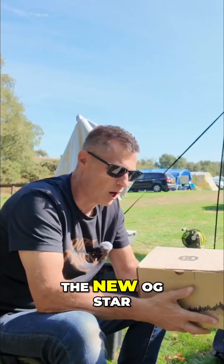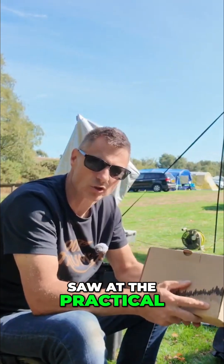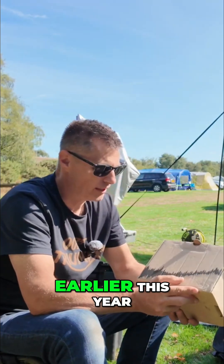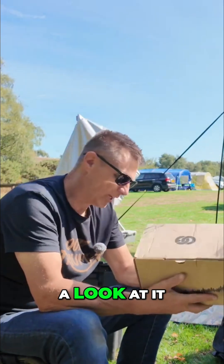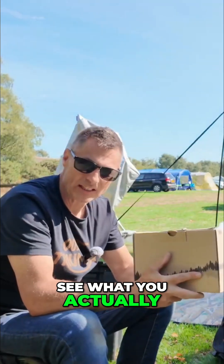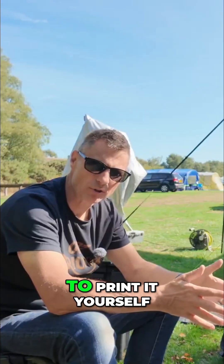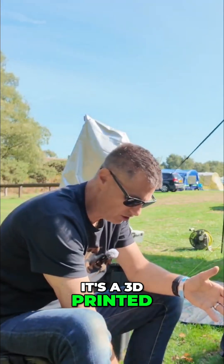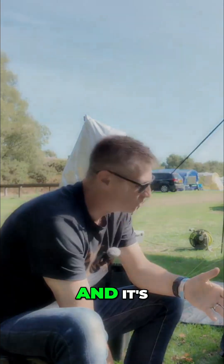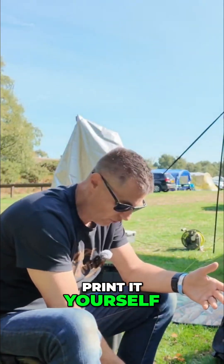We've been given the new OG star tracker that we originally saw at the Practical Astronomy Show earlier this year. We're going to have a look at it for the first time, hands on, and see what you actually get in the box. Apparently it is open source, so if you wanted to print it yourself you can — it's a 3D printed star tracker. It's around £159 to £269 if you want to buy it as a complete kit that you just put together, but you can actually print it yourself.